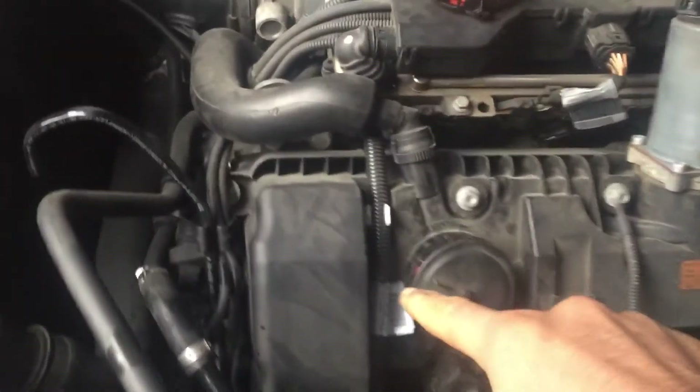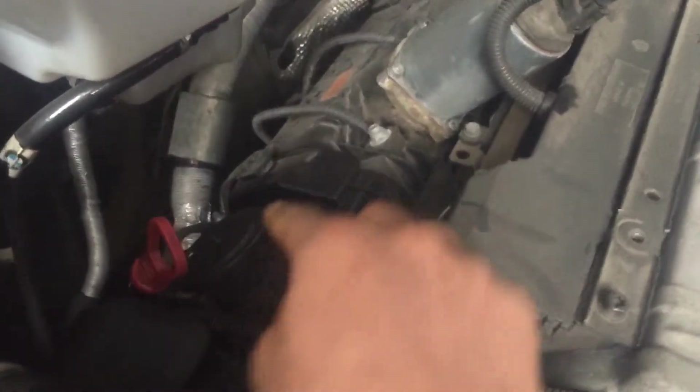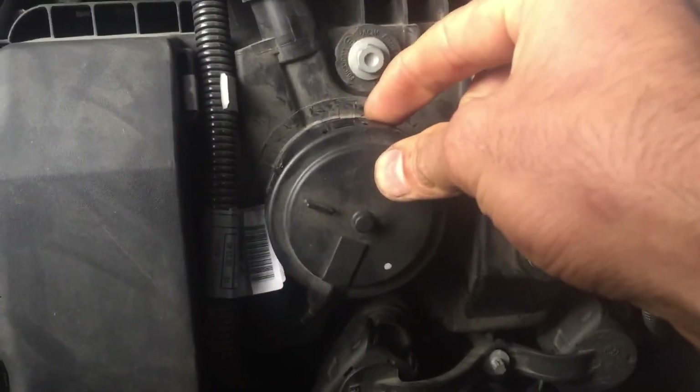This is the crankcase vent valve for this bank. There's one more for the other bank right here beside the dipstick. To change this, you have to remove the cap — the cap clips on, so just use a screwdriver to pry the ends out and it comes out.